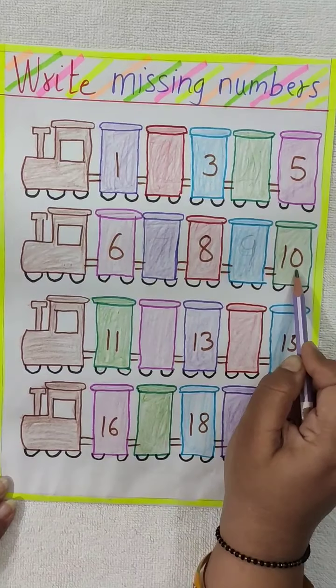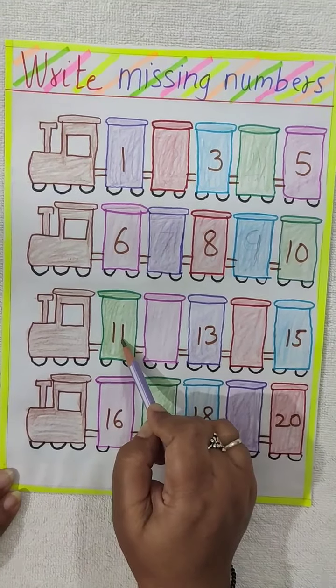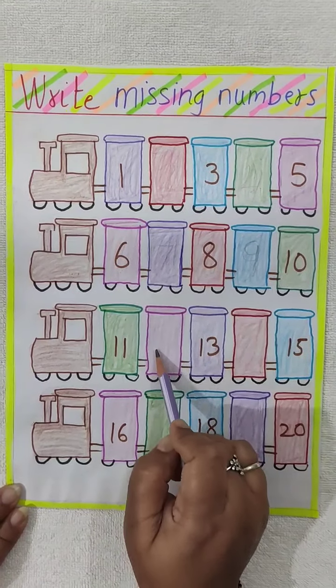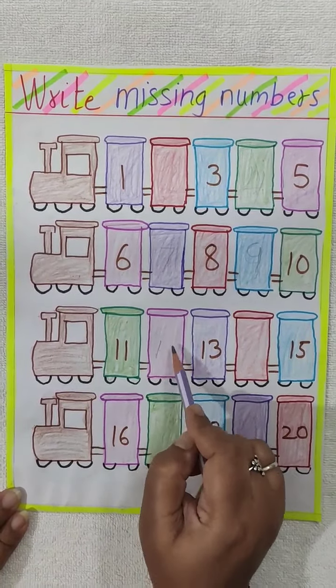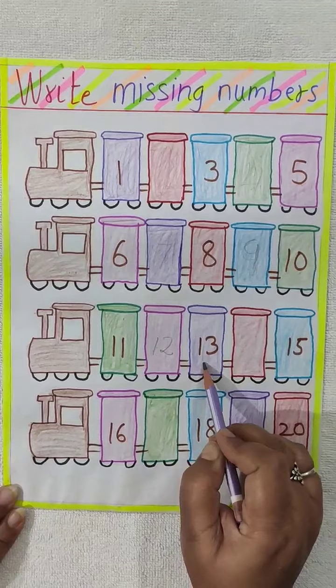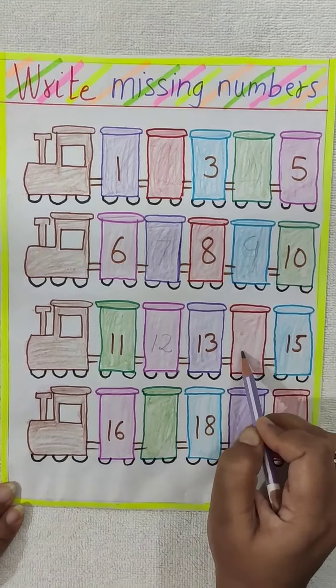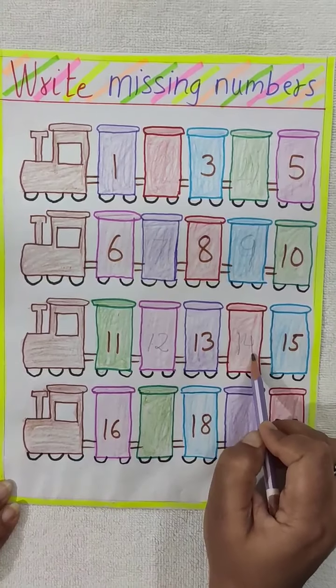10 is written. What comes after 10? 11. What comes after 11? 12. So here 12 is the missing number — you have to write 12. Now 13 is written. What comes after 13? 14. So 14 is the missing number over here.